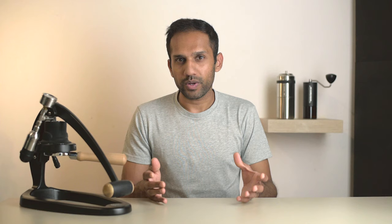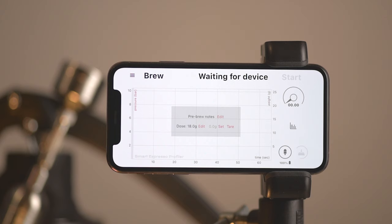On the top left we see 'Brew', which is the page we're currently on. To the right of that, the status — which currently reads 'Waiting for device' and will turn to 'Ready' when the connection is established. And to the far right is the start button to begin your brew. If we had to nitpick, this title, status, and button are all in the same font and size and two are even in the same color — a little more visual distinction would be great.